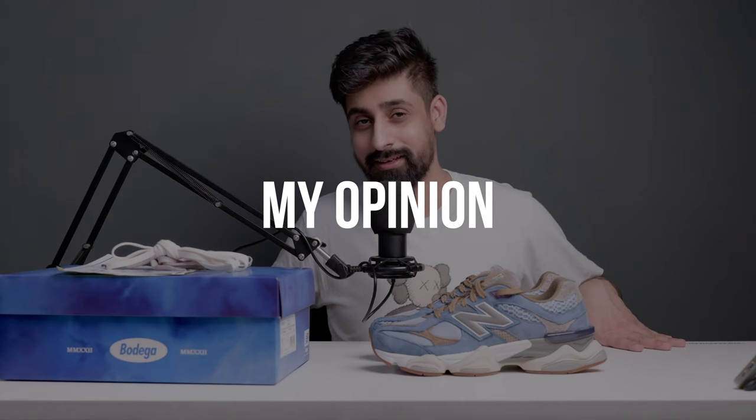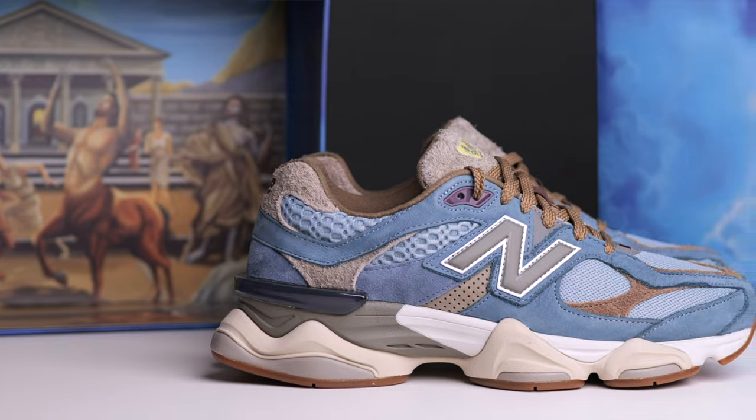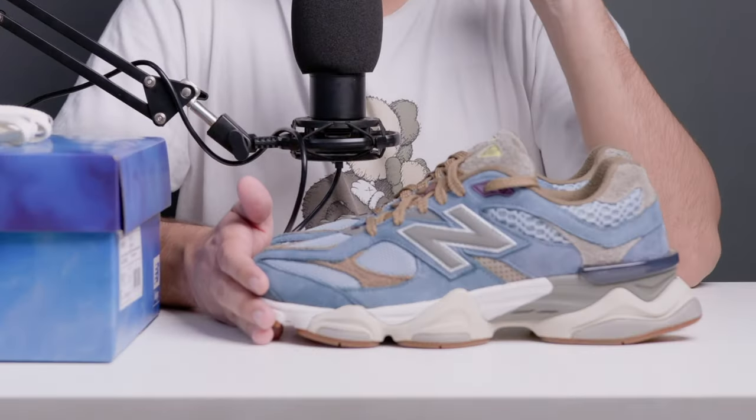Now let's go to my opinion. This silhouette is something people will love or people will hate — there is no in between. These are so crazy. The best thing is that this collaboration is so good. Bodega and New Balance flew under the radar — many people missed it — and I really think they deserve more. This pair is really underrated. The Joe Fresh Goods one was really hyped and people still know about it, but I think the Bodega one is so underrated.